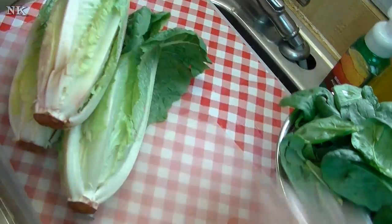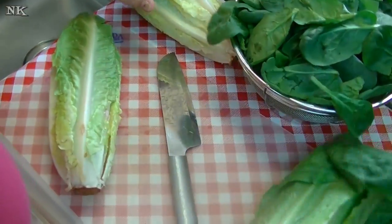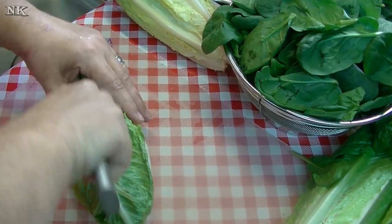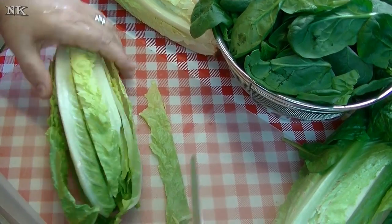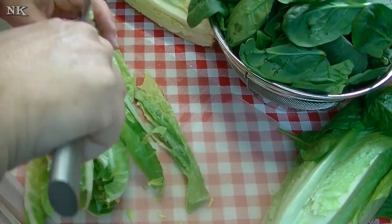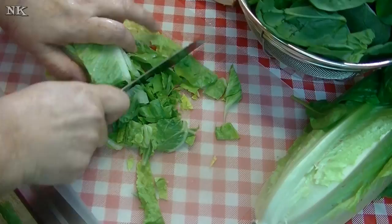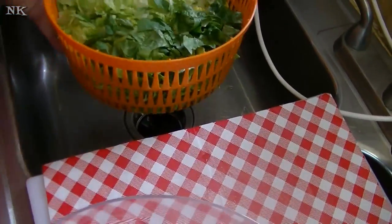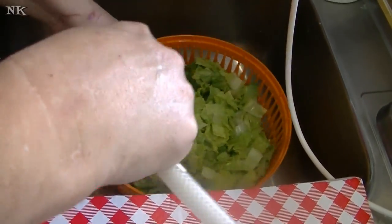Now I'm going to get to the greens and talk a little bit about our Cuisiware salad spinner. I'm going to prep my romaine lettuce — I'm just going to go around each rib, make a slice, and then cut it into bite-sized lengths. Now I have my lettuce all ready to go, and I'm going to put it under the water and give it a good rinse.